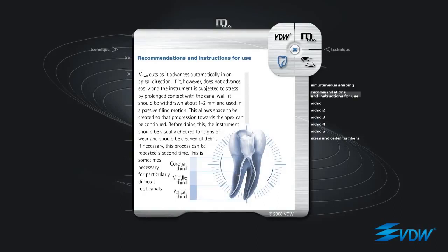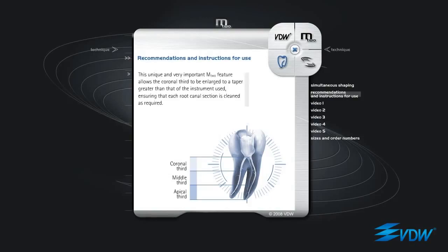If, however, the instrument does not advance easily and is subjected to stress by prolonged contact with the canal wall, it should be withdrawn about 1-2 mm and used in a passive filing motion. This allows space to be created so that progression towards the apex can be continued. Before doing this, the instrument should be visually checked for signs of wear and should be cleaned of debris. If necessary, this process can be repeated a second time. This is sometimes necessary for particularly difficult root canals. This unique and very important M2 feature allows the coronal third to be enlarged to a taper greater than that of the instrument used, ensuring that each root canal section is cleaned as required.